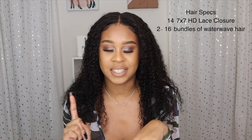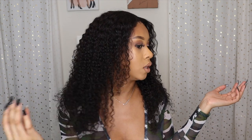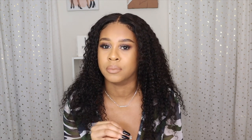The lace really looks like your hairline — it really looks like my hair. It's two 16-inch bundles of water wave hair and a 14-inch 7x7 HD closure. The hair is from my friend who's starting her own hair business. I've had this wig on for maybe two to three weeks and it's been really good. I can sleep in it, just water it the next day. There's minimal shedding — very little shedding, which is great for curly hair.